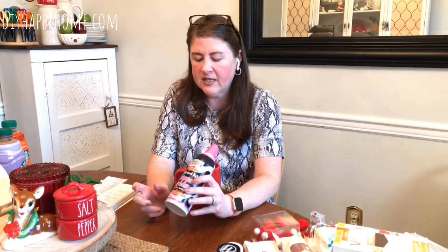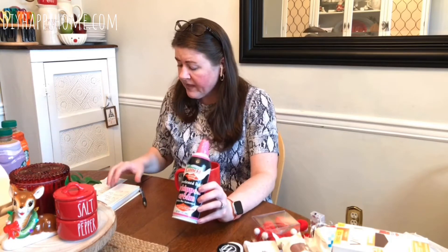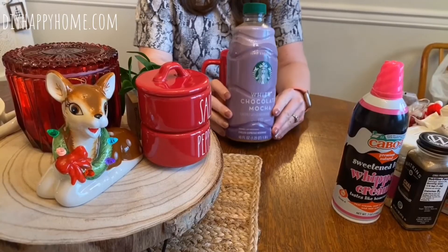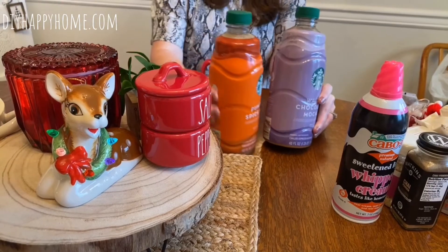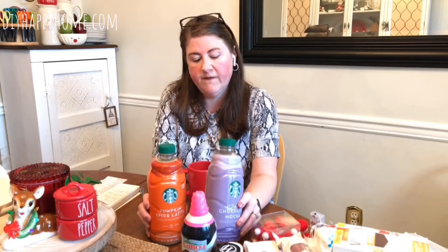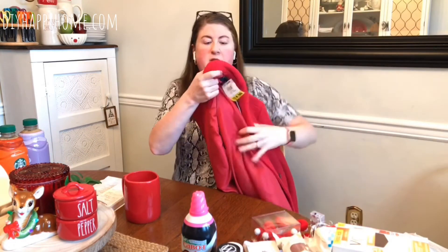I love it — the Cabot's Sweet and Delight whipped cream was $2.49. For Starbucks lovers: the white chocolate mocha was $2.49 and the pumpkin spice latte was $1.99. So I've got two of the white chocolate mochas and one of the pumpkin spice latte.